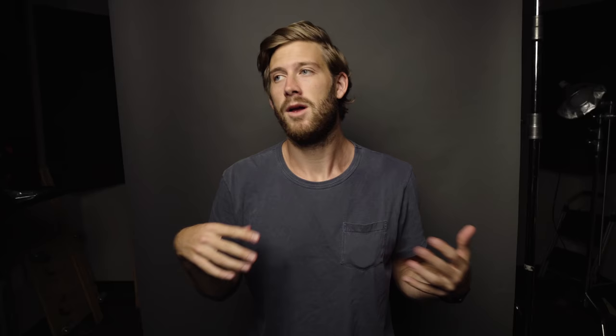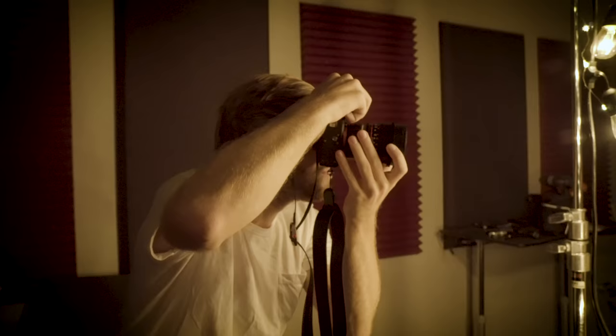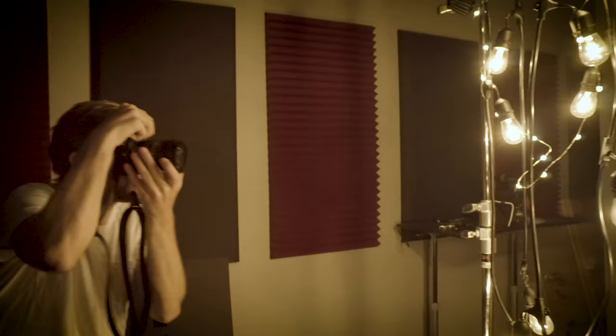The next setup uses Christmas lights. I thought they'd be selling them at the store but they weren't, because it's summer. What they did sell were Edison bulb-type lights in the garden section, so I just hung those on a c-stand. As you can see, it kind of creates that bokeh, magical, flary look in the foreground.